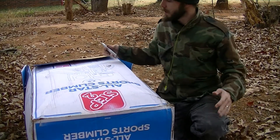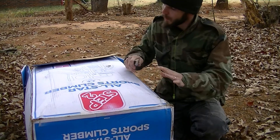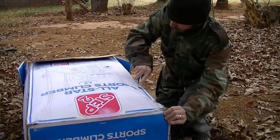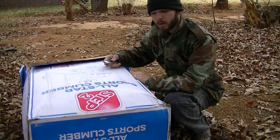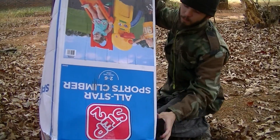We got a Step 2 climber box here — it doesn't really matter, it's cardboard. We're gonna make some body targets. This one's big enough to make four. Each side's big enough to make four of them.